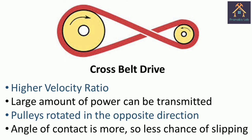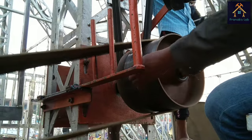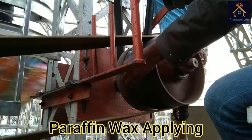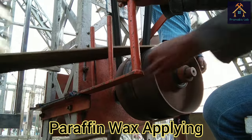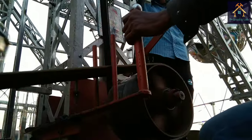The answer is: the higher velocity ratio, a large amount of power can be transmitted through the drive, and the angle of contact is more for the cross belt drive, so there is less chance of stripping of the pulley. For creating more friction between the belt and pulley, the operator applies some wax on the pulley wheel. From the loud noise, you can understand there is more friction being created on the pulley wheel.